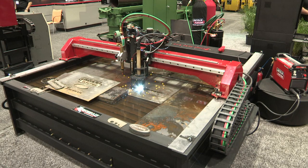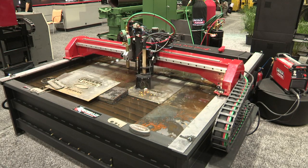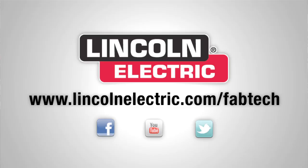You can visit us on LincolnElectric.com or specifically TorchMate.com. Thanks for coming to Fabtech. If you didn't see us, give us an email or a phone call — we're glad to help you out.